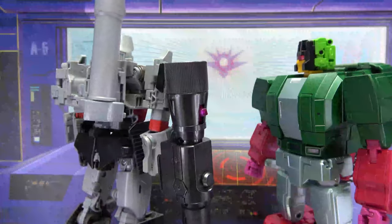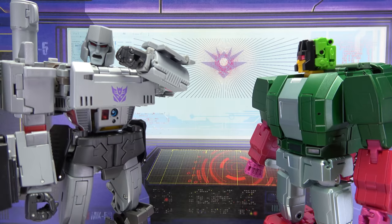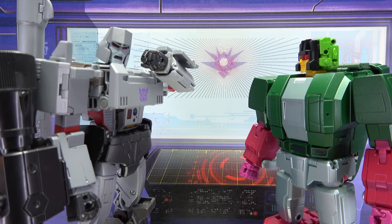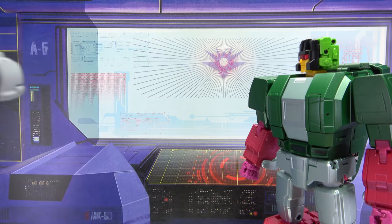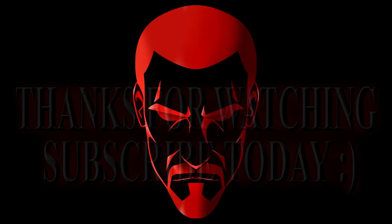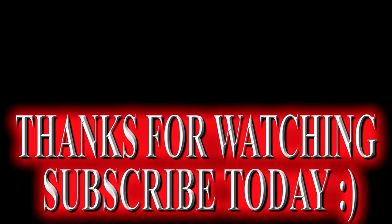Hey there, boss. Skullcruncher! What is that smell — you stink? I live in a swamp, what do you expect? I know, but still, you can at least try soap before you come in here. Jeez! Yeah, I don't see the problem.